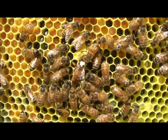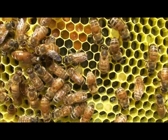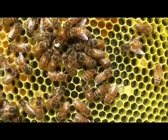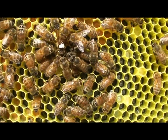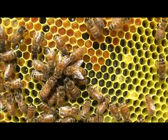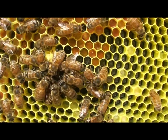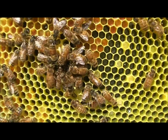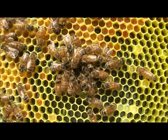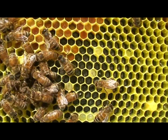She's sticking her head in the queen cup. Is she going to lay an egg in there? She is. Look at her — she's laying an egg in the queen cup. She's way in there. She's really in there a long time. Look how her wings stick out of the cup and they're just flush against it.